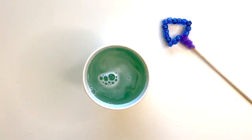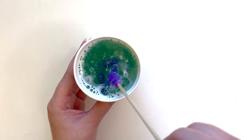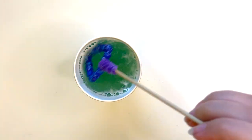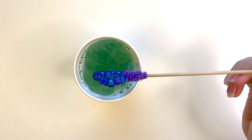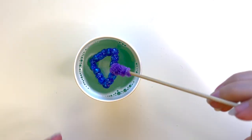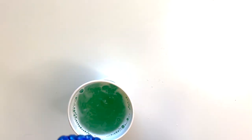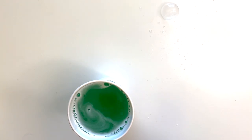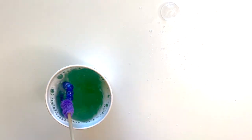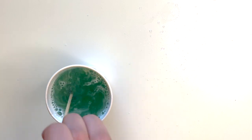Now you can dip your wand in and start blowing bubbles. The mirrors in Farman Parmian's artwork reflect color and images because light bounces off of the surface. Look closely at the bubbles you blow and you can also see colors and your own reflection in them, because light bounces off of the surface of the soap just like a mirror. Think about the science and the history that goes behind light reflections and their connection to Islamic art with Farman Parmian's artwork as we blow our bubbles.